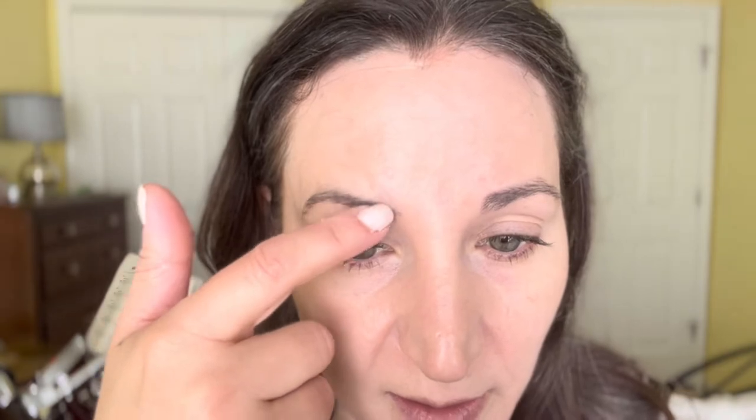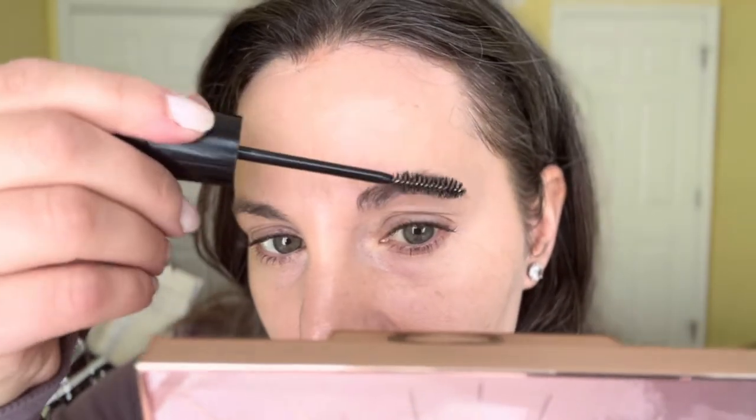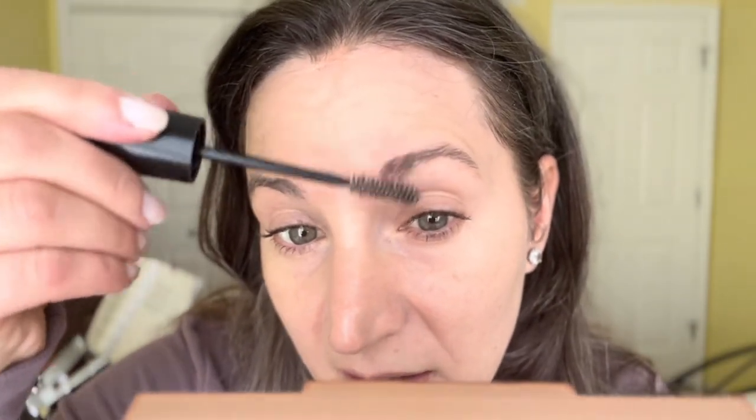Sometimes I put foundation over sunscreen and sometimes I don't. Last time I reviewed this one I did put foundation on — today I'm just going to set it. On the eyebrows, like last time, Nambuzin settled into my eyebrows a lot — there's a lot of lightness there. Rovectin just has normal settlement, and you definitely have to go in and scrape that stuff off with Nambuzin.